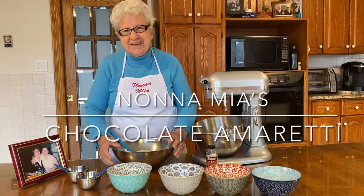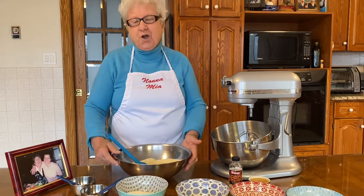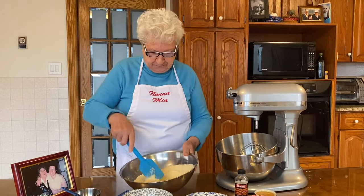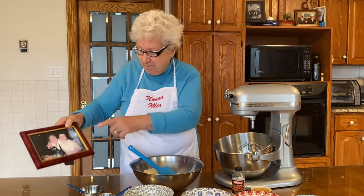Buongiorno a tutti! Today I'm going to do the chocolate amaretto kogi. Delicious, it's wonderful. My niece gave me the recipe — my niece.